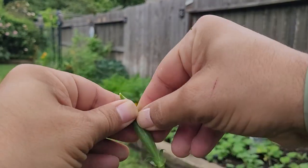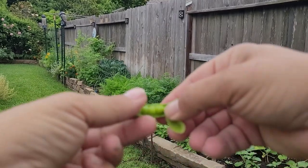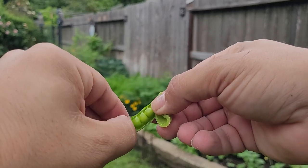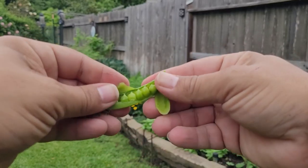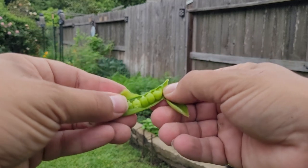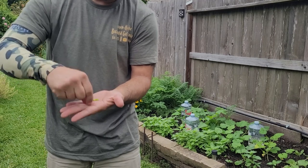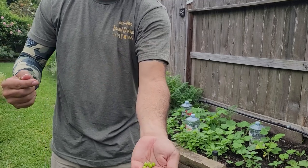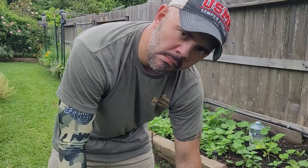Check this out right here — look at the peas in there. Look at that, it does not get any better than that right there. That is so good — talk about a good, healthy, organic snack while you're in the garden. It doesn't get any better than that.